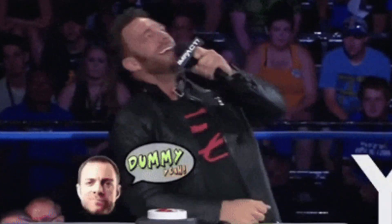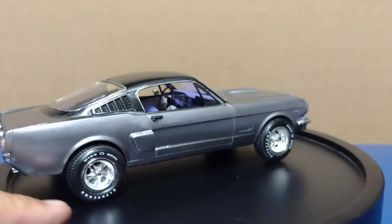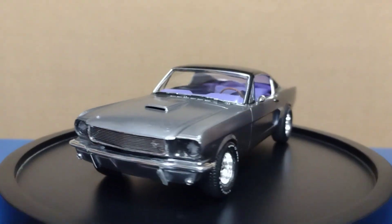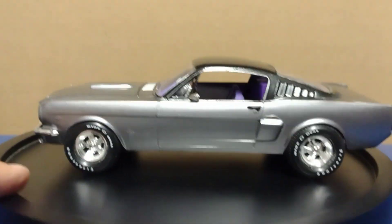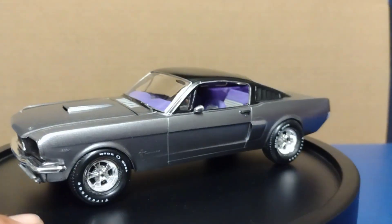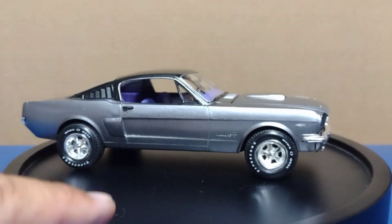So let me talk to you a little bit about the car. I painted it in Tamiya gunmetal with the Tamiya metallic black top. I have a few videos prior to this where I talk about the paint not coming out on the car, so it's been sanded down a couple of times and the gunmetal has been put on a number of times.